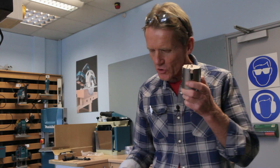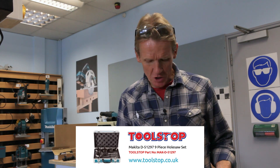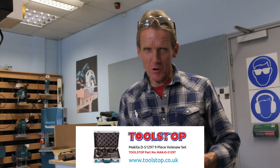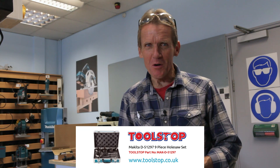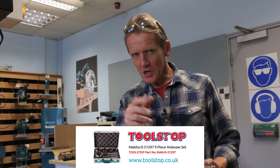That was a nice quick look at the Makita tungsten carbide tip hole saws, which come in lovely sets and are available from all Makita dealers and also from our sponsors whose name is just coming in at the bottom there. If you want good prices and good service, check out our sponsors. Thank you very much for watching - I'm Roger Bisbee, don't forget to come back soon because we've got lots more tool tests coming up.